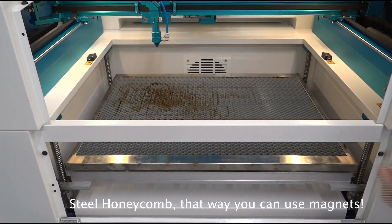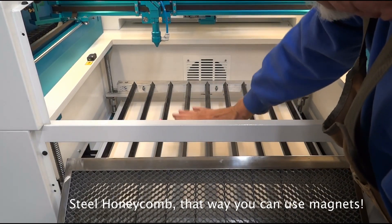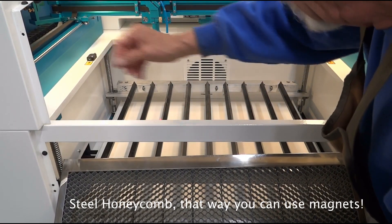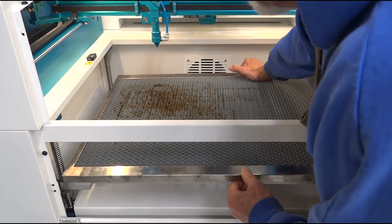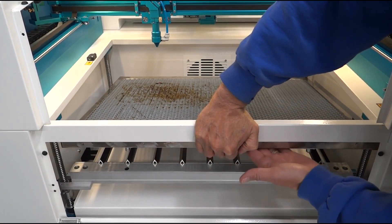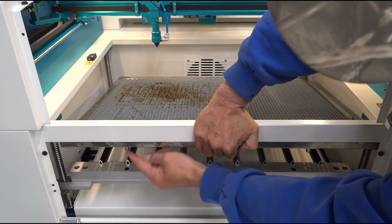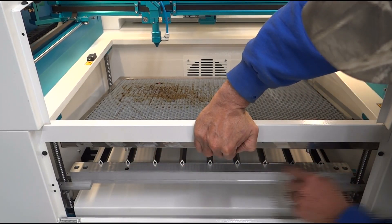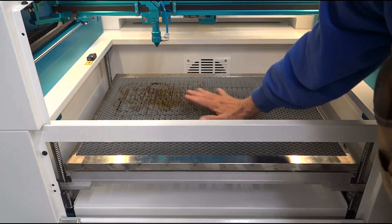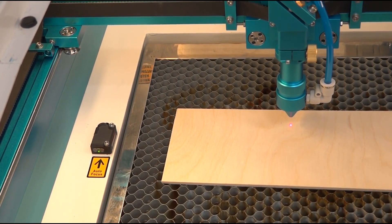Thunder provides both the honeycomb and the aluminum bars that go across the bed — those are not extras, they come with the machine. One of the biggest problems with a lot of lasers is the honeycomb can move around during operation. This one has locating pins on the honeycomb that drop down into the frame, so it goes back to the same spot every time — rock solid.